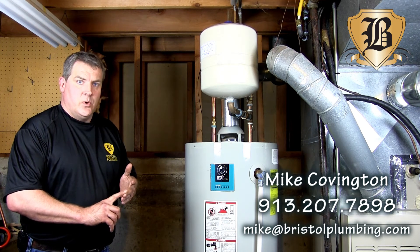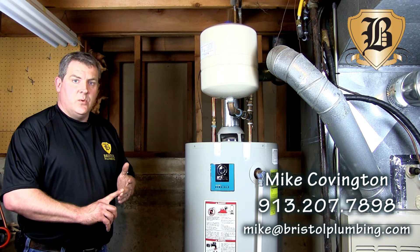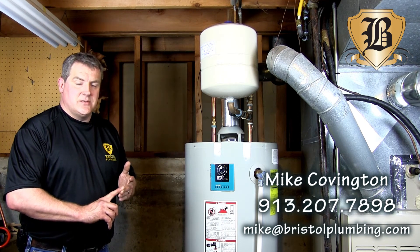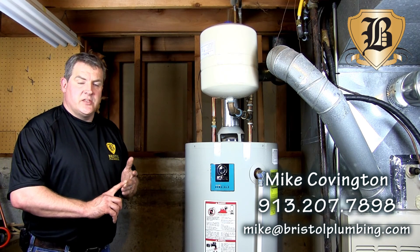Your hot water heater is a big investment and you want to protect it. So again, when you go to install a hot water heater, make sure you get a system that includes an expansion tank.